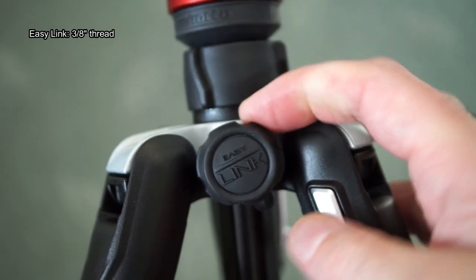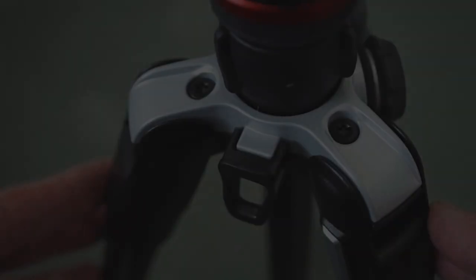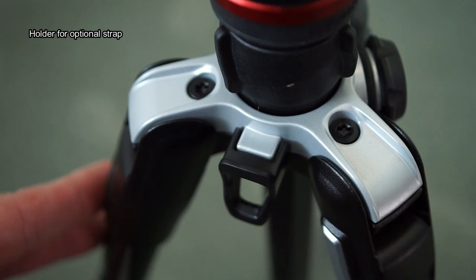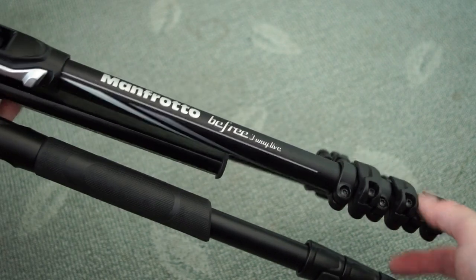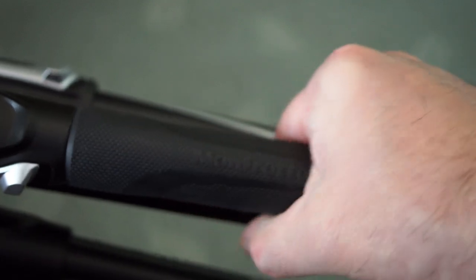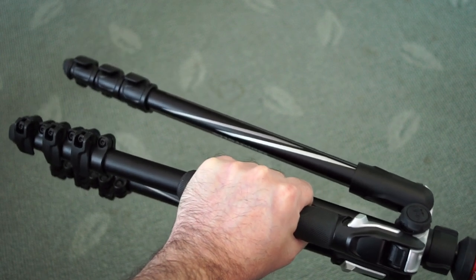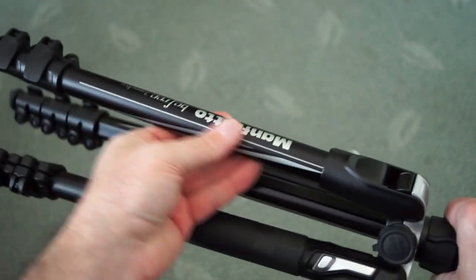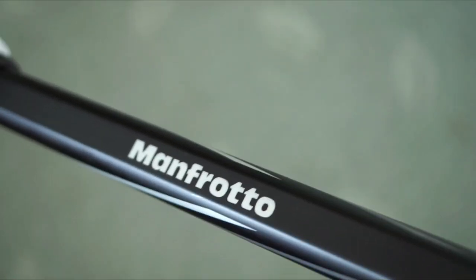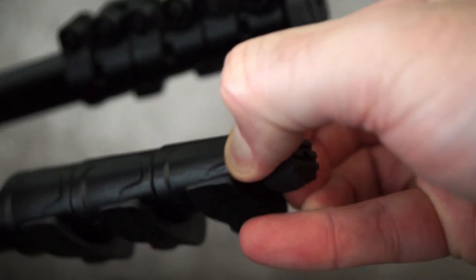This also features Manfrotto's Easy Link — a 3/8-inch thread so you can attach additional accessories directly onto the tripod. The silver areas are actually metal — aluminium like the rest of the body — and the finishing is good as I'd expect; it's a mid-range priced tripod, not cheap. Instead of foam, Manfrotto have gone with a thick rubber coating very similar to the feel of the handles, so you can grip the tripod when moving it rather than the metal legs, which is much more secure. They've gone for a flat edge on the inside and rounded on the outside.